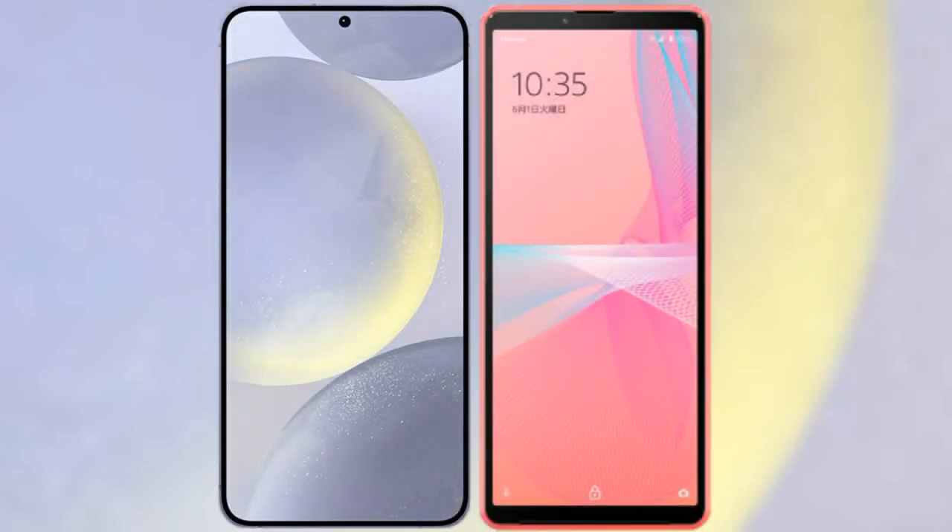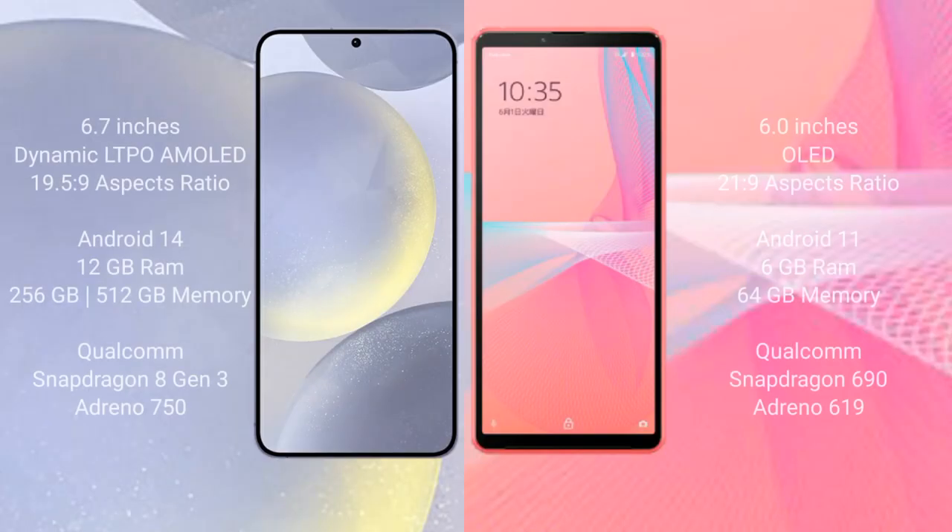I will compare the new Samsung Galaxy S24 Plus with the Sony Xperia 10 Mark 3 Light. The Samsung Galaxy S24 Plus comes with a 6.7-inch Dynamic LTPO AMOLED display and an aspect ratio of 19.5:9. The Sony Xperia 10 Mark 3 Light comes with a 6-inch OLED display and an aspect ratio of 21:9.